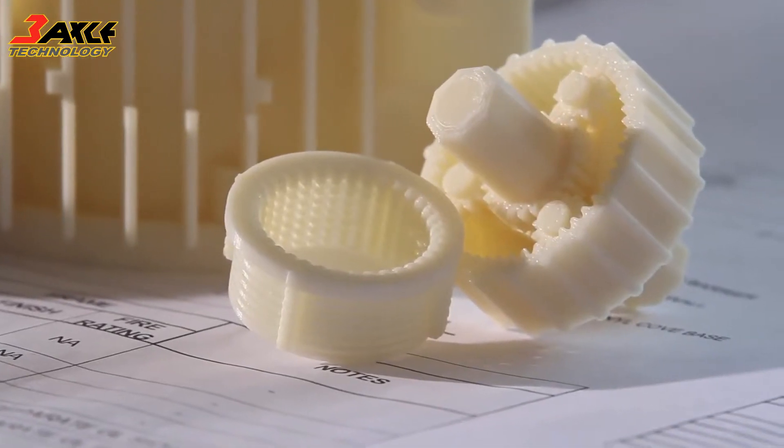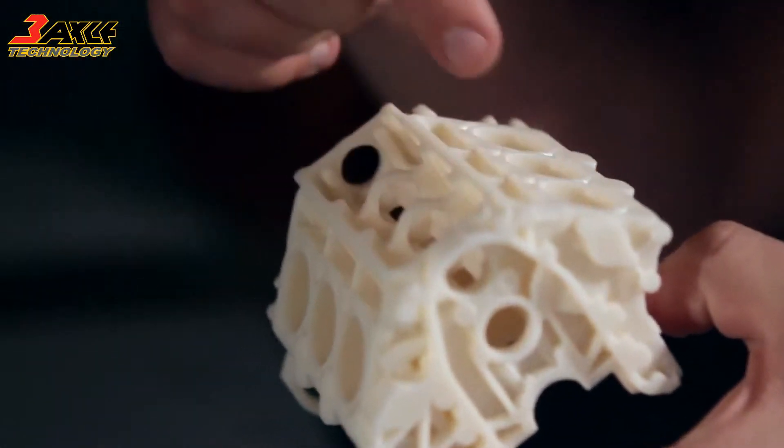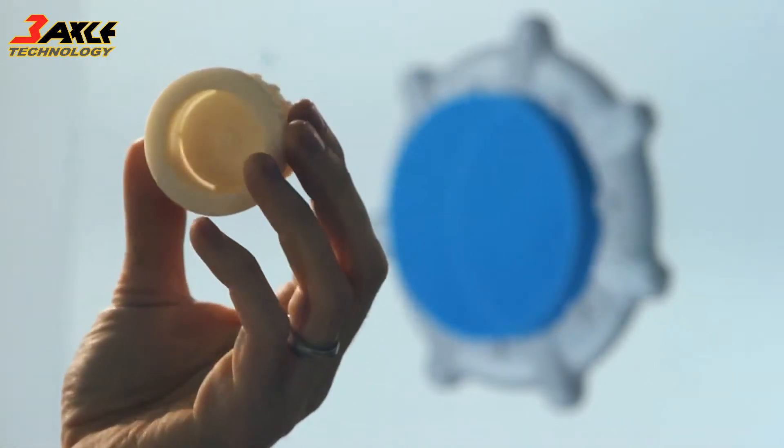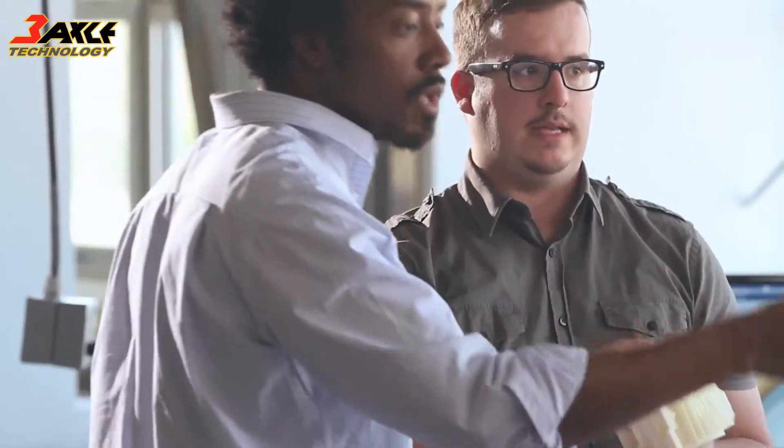And now, we're introducing a new 3D printing platform to our lineup that will make genuine FDM technology accessible to more people than ever before.